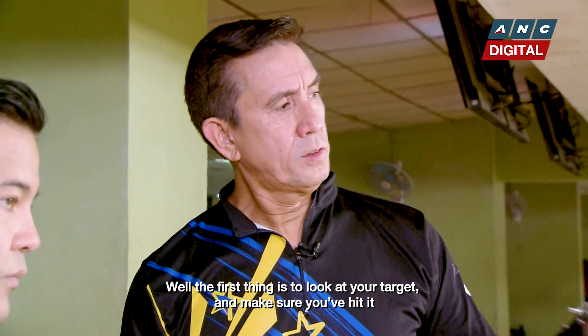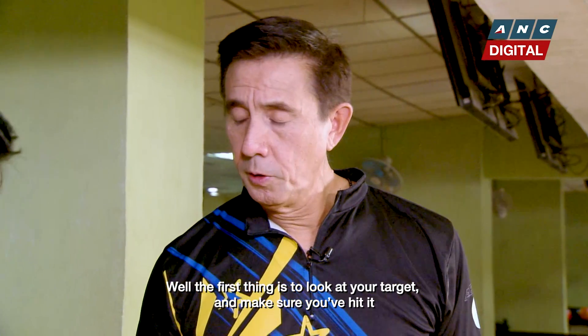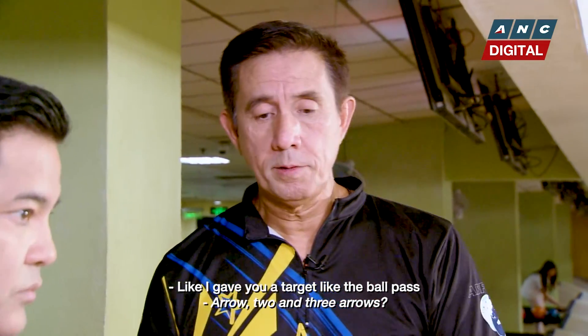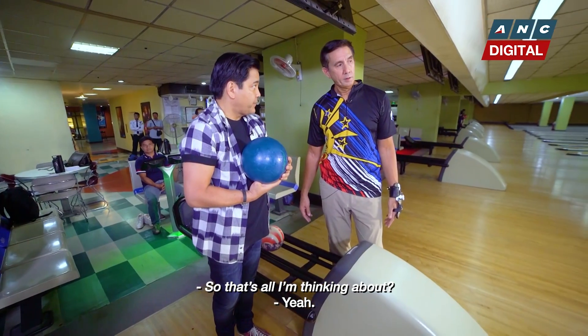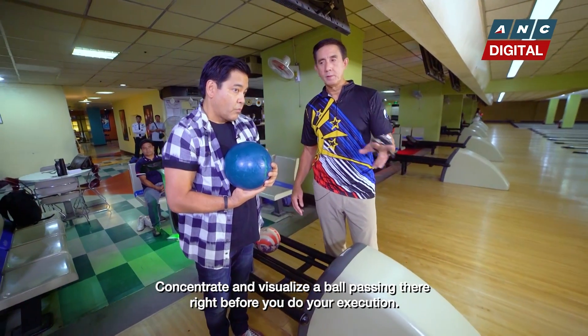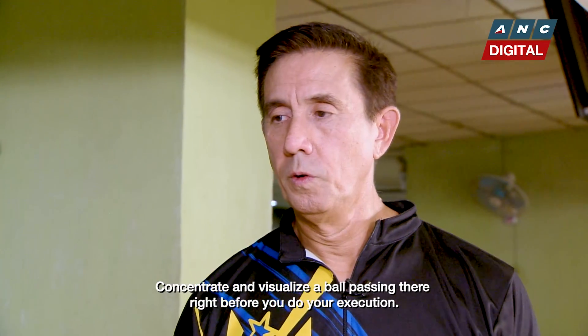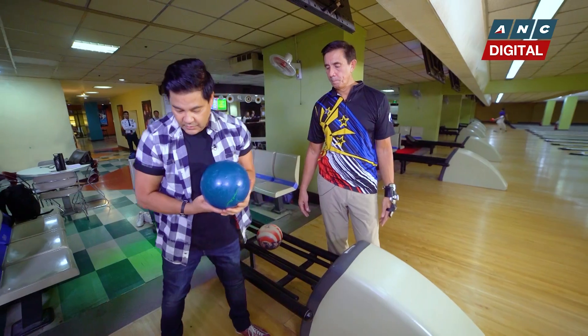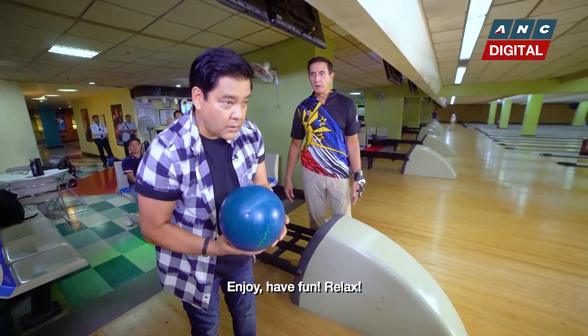The first thing is to look at your target and make sure you hit it. Like I gave you a target to let the ball pass. So that's all I'm thinking about? Concentrate and visualize the ball passing there right before you do your execution, before I release it. And then enjoy, have fun, relax.